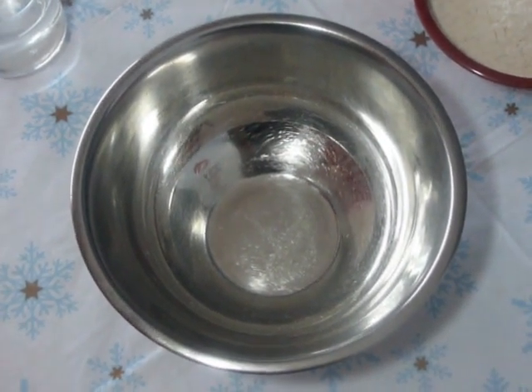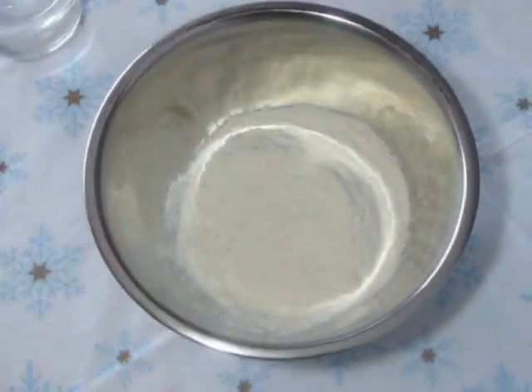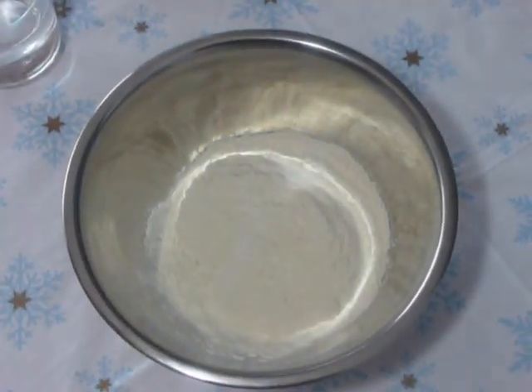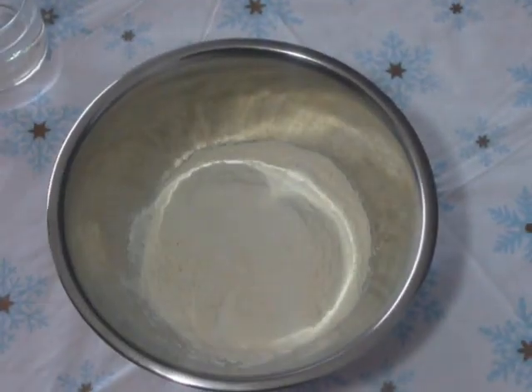Now we are going to knead the dough for tandoori roti. For this, take all-purpose flour. First, we are going to mix all dry ingredients. Take baking powder and salt to taste. Mix it.